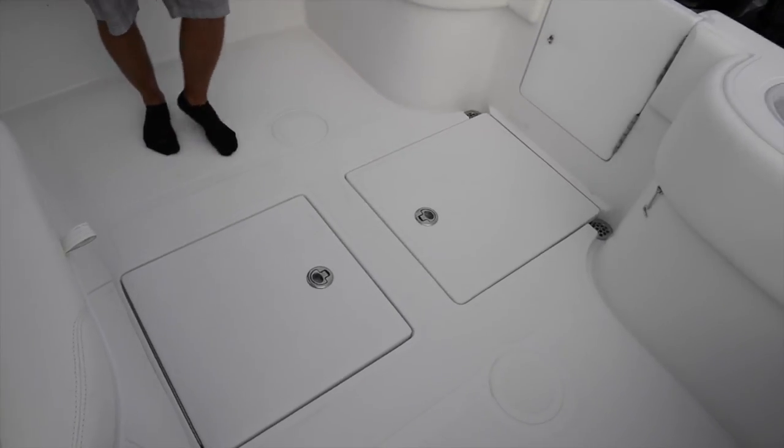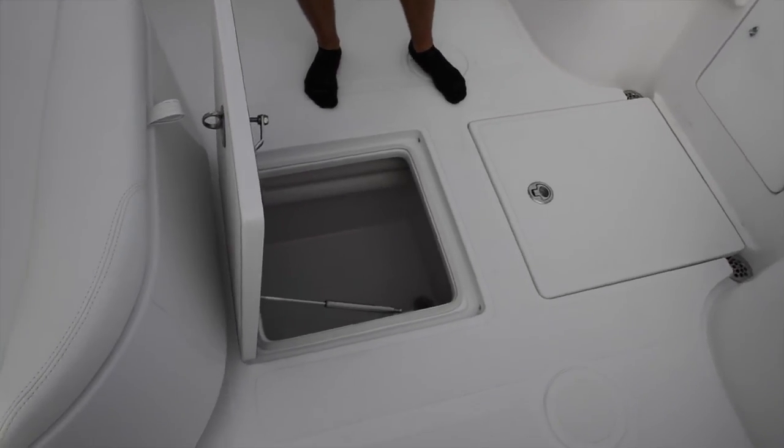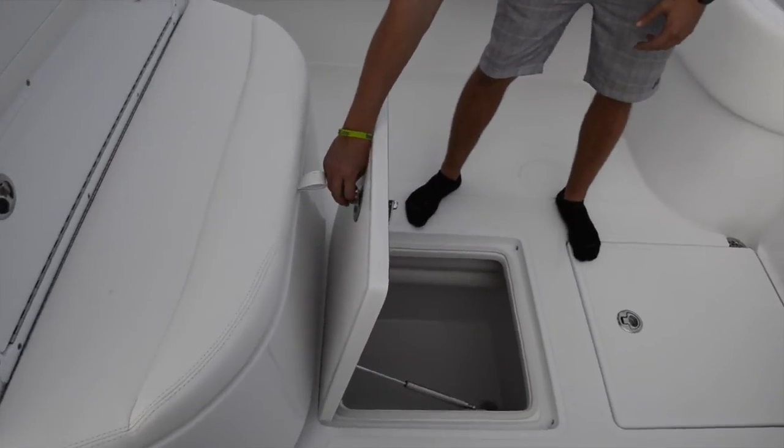Now below my feet here, you see we have two hatches. This first hatch is a nice large fish box. It carries all the way to about the front of the leaning post and holds several hundred pounds of fish. Again, that is insulated because the entire boat is foam filled.